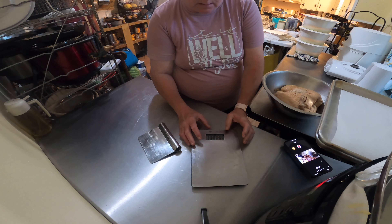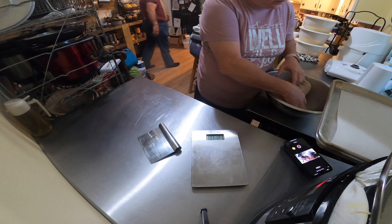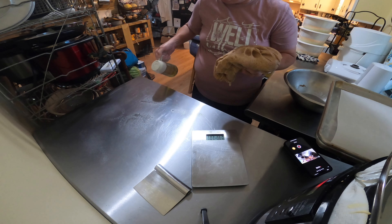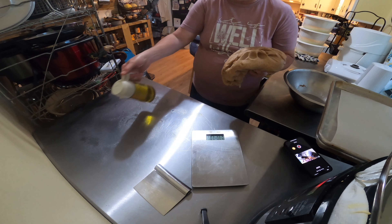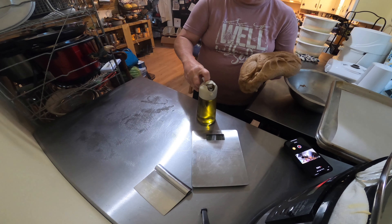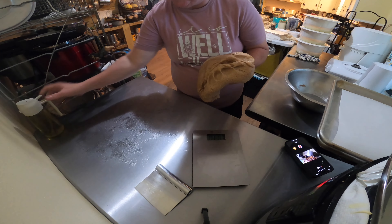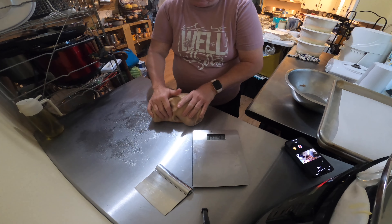This is going to be two loaves. Let me get my scale on and we're going to divide it up. It's a soft dough. We're going to oil our surface — keeps it from sticking. Y'all like my little oil container? My brother got it for me off Amazon. It sprays and then you can open it and it'll pour. I really like this spray. I have one from Pampered Chef but you have to pump it up and it makes my hands hurt.